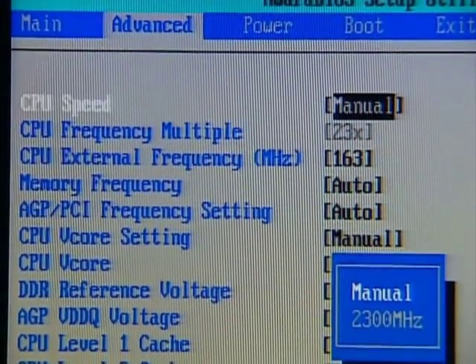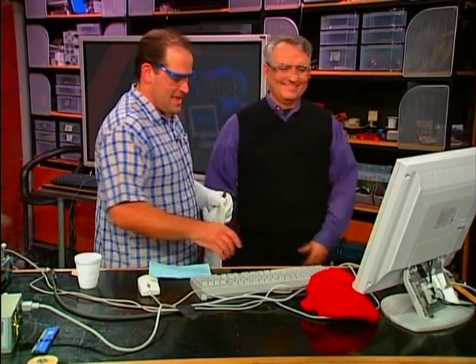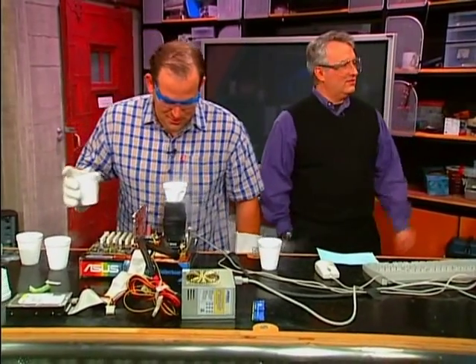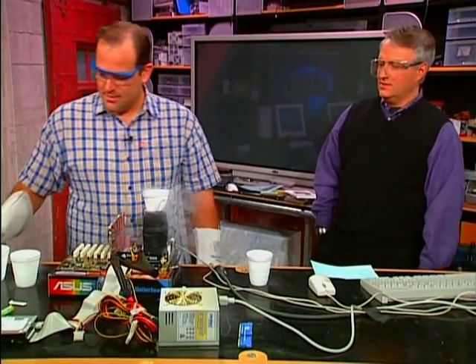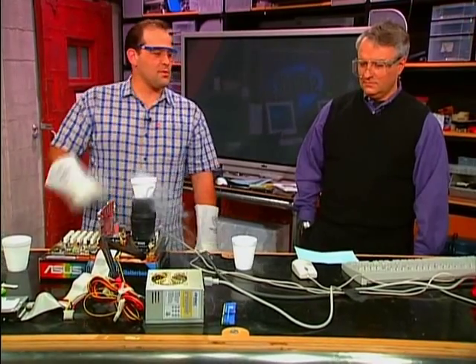That's a lot. Which means — what is 30 divided by 133? That's the increased percentage. Martin, you went to college, what is that? Martin really doesn't pay attention during the show — he actually went to Hamburger U. Paul Block says it's 22%, so it's about a 22% increase. We were hoping to hit four gigahertz — we're not going to hit four gigahertz.